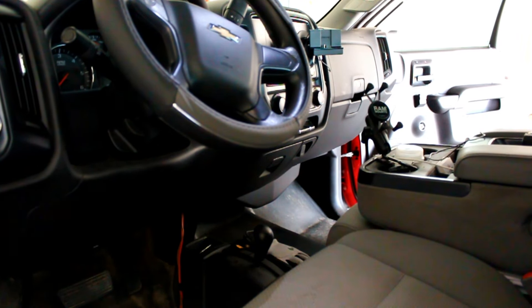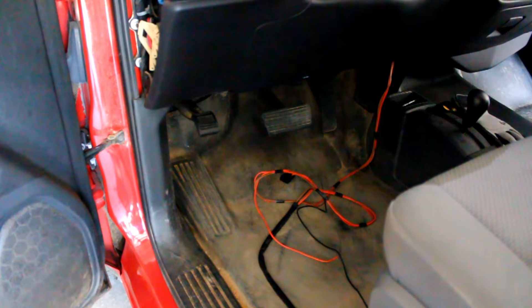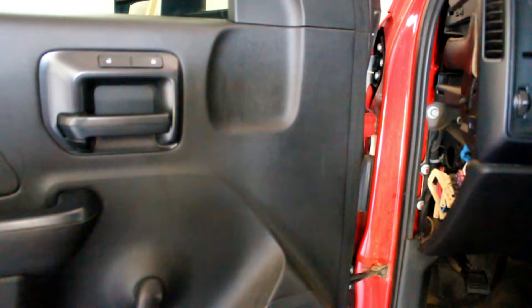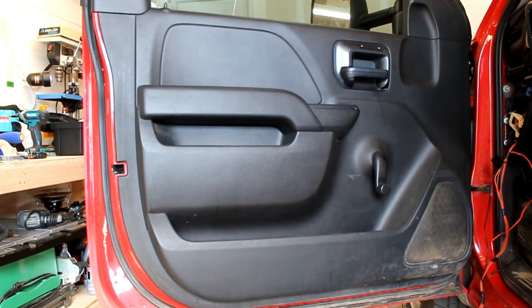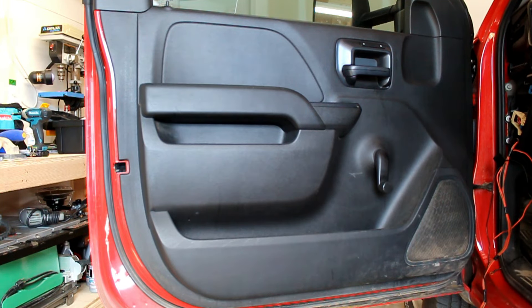Once one side is done, you pass those wires through to the driver's side. It's pretty easy to route through the dash, especially before installing the glove box. I routed them over underneath the steering wheel and left them there while removing the driver's side door panel. You can route them underneath the driver's side steering wheel to reach the grommet and pass them into the door. Removal of the driver's side door panel is the same process as the passenger side — I'm popping it off now.